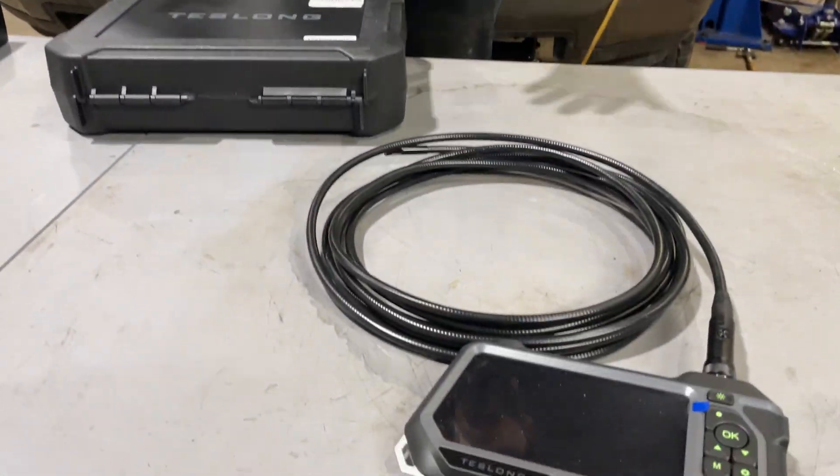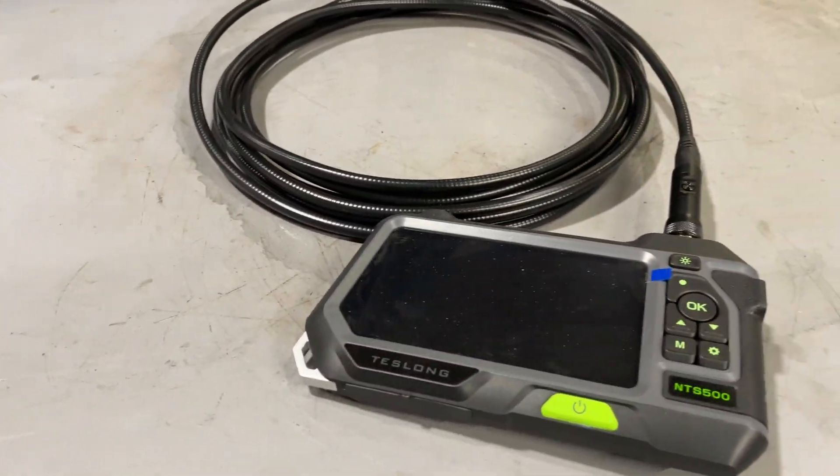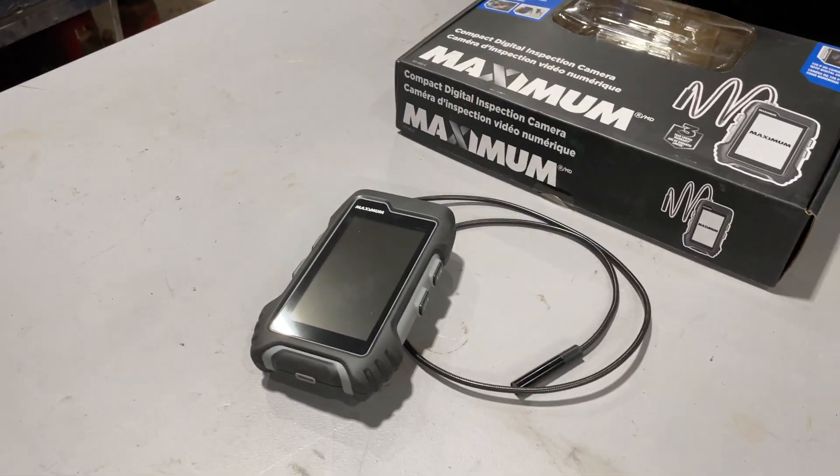Today I'm going to be doing a bit of an overview of these two video cameras, or endoscopes, or video scopes — whatever you'd like to call them. They're just cameras with a screen attached to them.